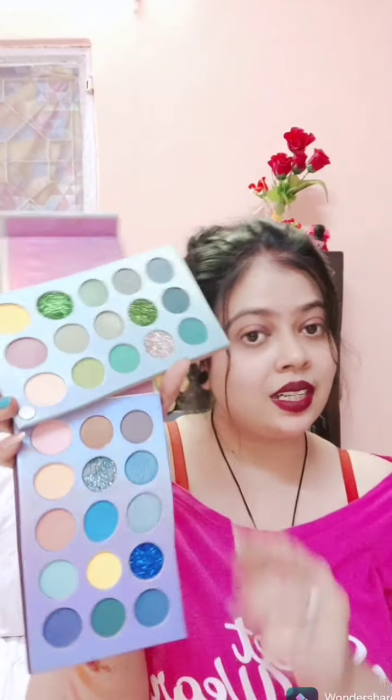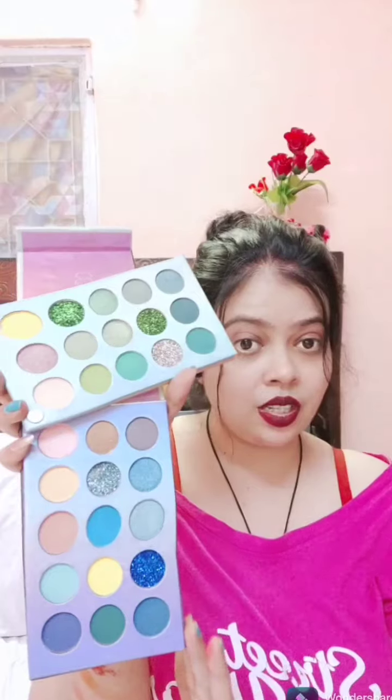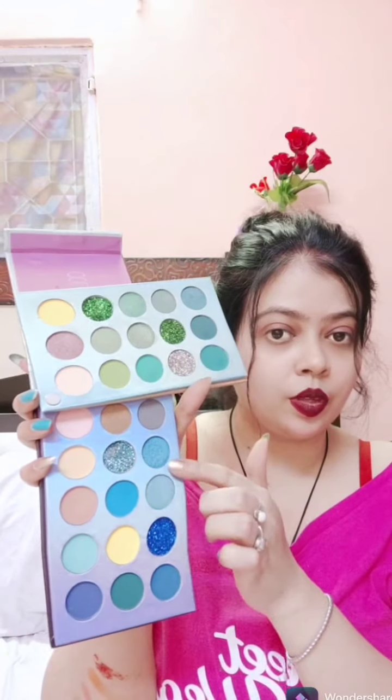It has all the blue shades from the lightest to the darkest, as you can see. Each section has 15 shades — total of 16 eyeshadows. I'm going to pick this glitter shade, then the matte one, and the last one is shimmer.